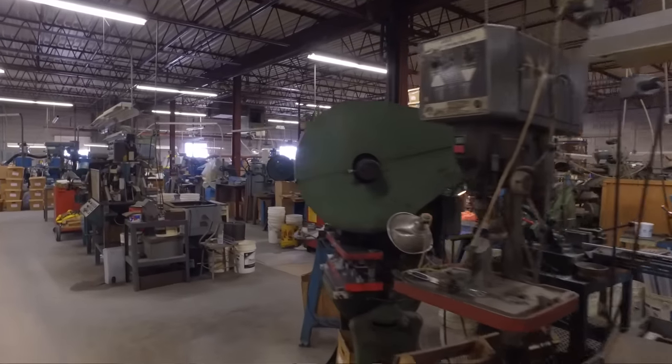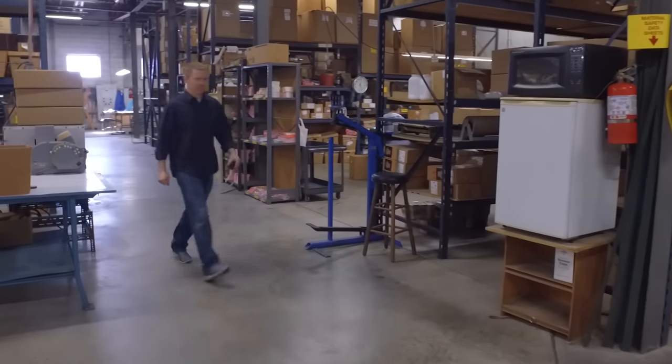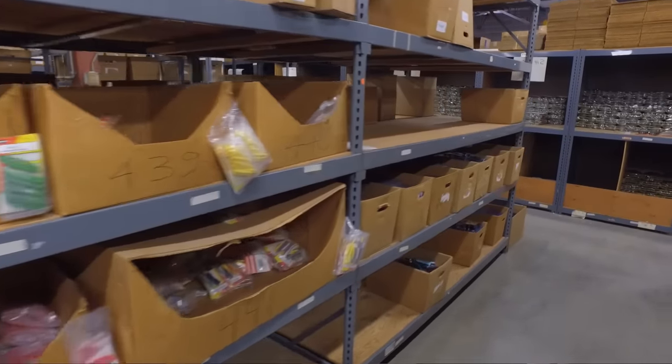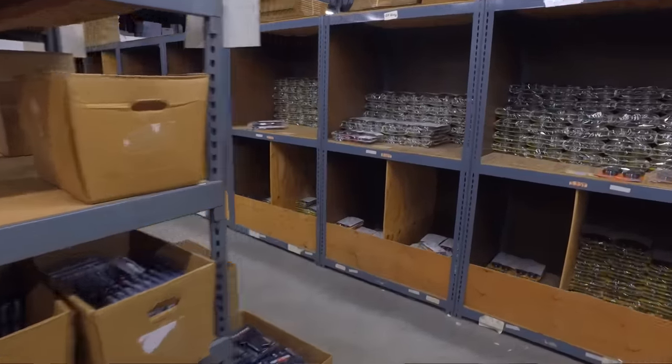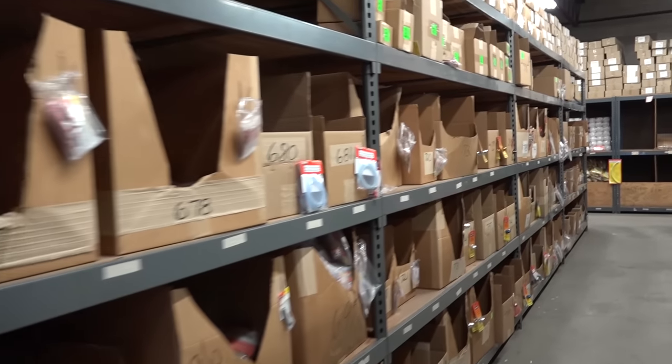This particular building was built in 1967, and we doubled the size of it in 1982. We're at 40,000 square feet. This is all our finished product — it's ready to ship to our distributors, who then in turn ship it to the hobby shops all over the world. We've got probably somewhere in the 1,200 items that we manufacture, most of the products right here in our factory.